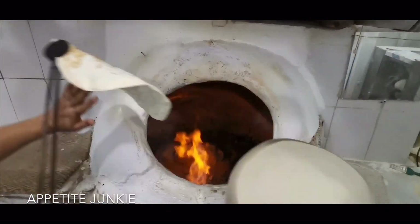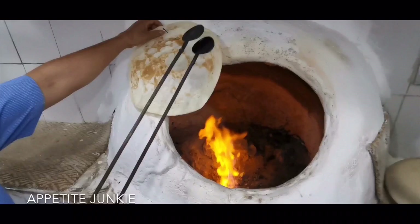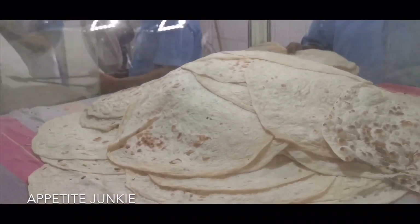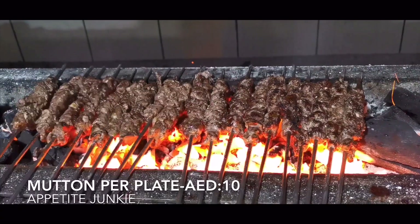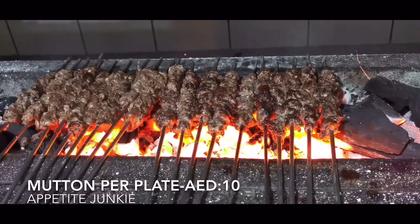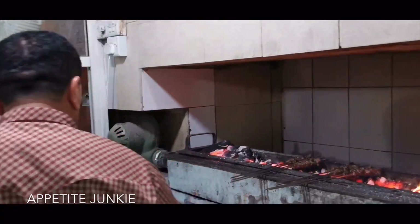These rotis are in high demand over here, but the reason I'm here today is just next to the tandoor — they have a small barbecue pit where they prepare the most amazing mutton and chicken tikka. I have made my order for three plates of mutton tikka.